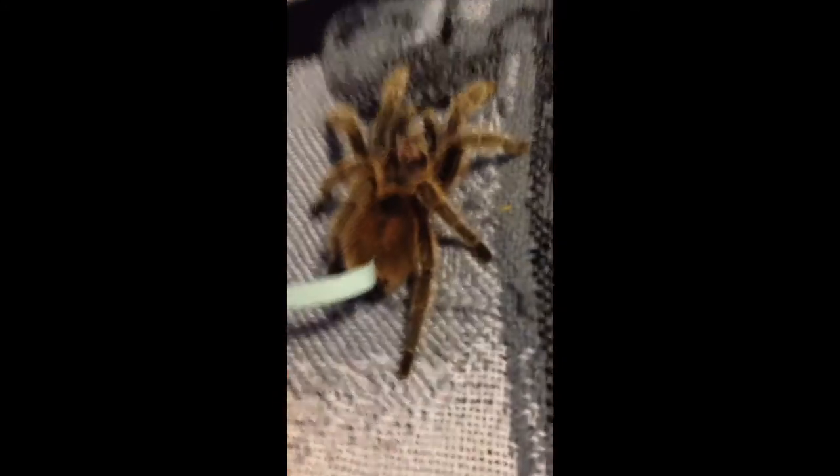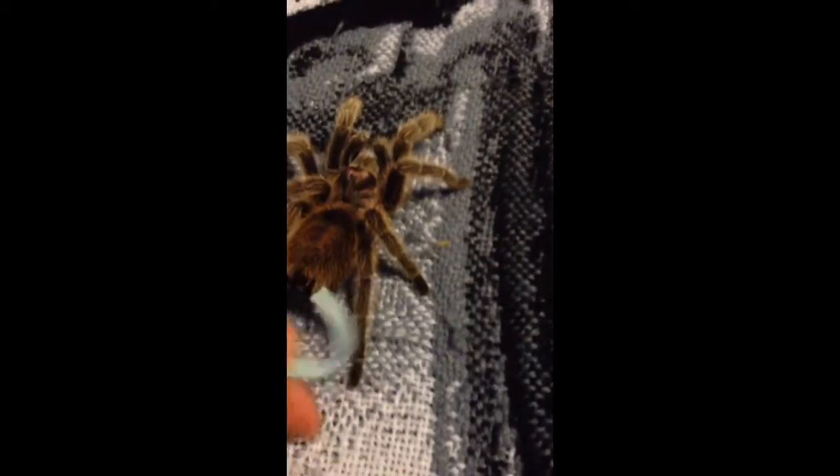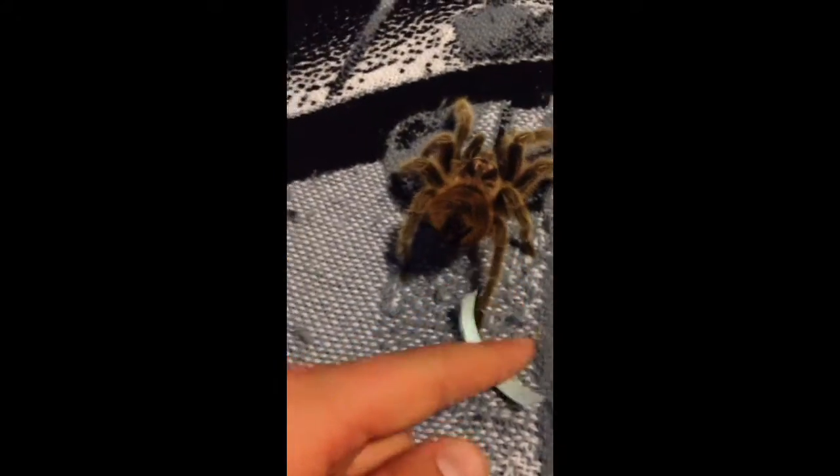I always like to check their temperament first, by just taking anything — like here's the back of a label to my little label maker — just lightly tapping it. Or you can even use your finger if you're not really too scared, if you know your tarantula's not really too bad and aggressive. See, it was not really doing much, so it's in an okay mood, but I'm still not really going to mess with them too much.